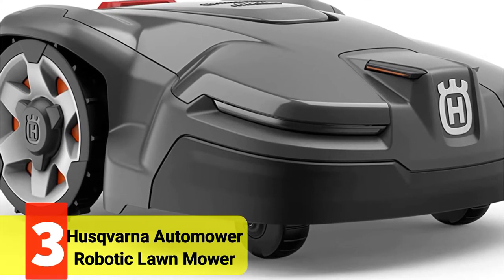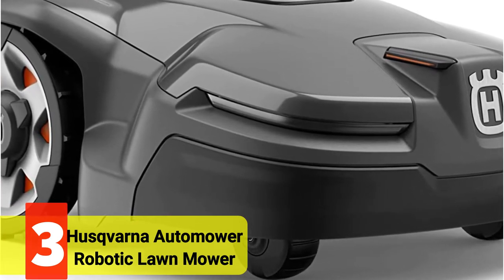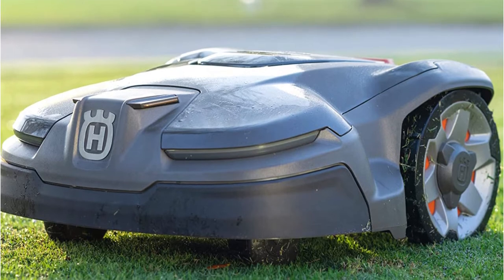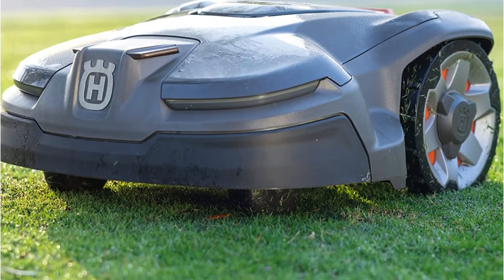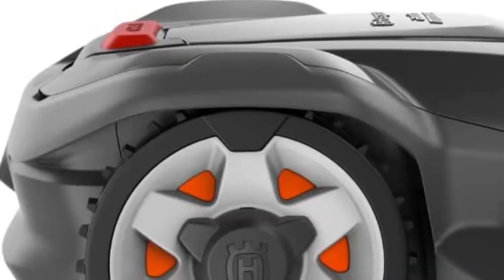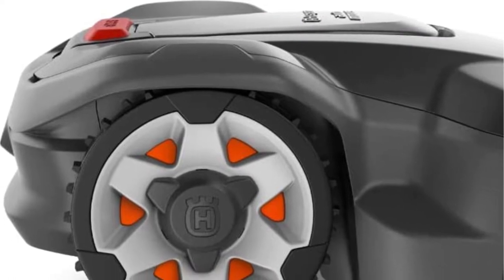At Number 3 on our list is the Husqvarna Automower 415X Robotic Lawn Mower. This mower has all the features you need for warm season grasses up to a third of an acre, especially for lawns with tricky obstacles, tight spaces, and uneven terrain. The Husqvarna Automower 415X is intended for maintaining low mow grasses including Zoysia, Bermuda, and Centipede. It has a mowing height range of 0.8 to 2 inches, and it can run for 50 minutes on a single charge, recharging in 60 minutes thanks to an 18V 2Ah lithium-ion battery.